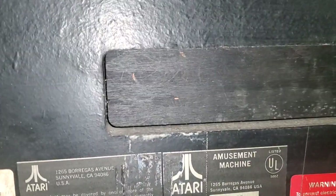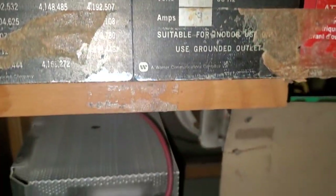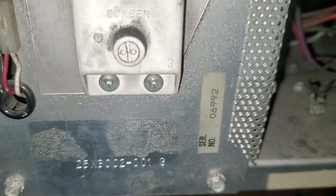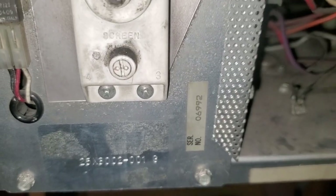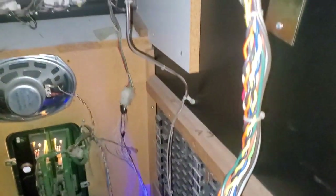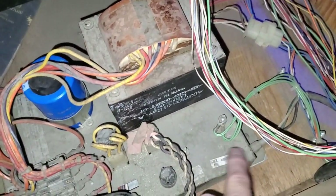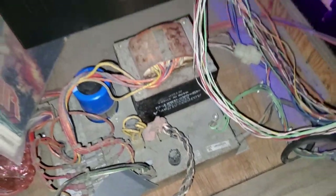They cut the serial number off on this one, so I have no idea what the serial number is — unless it's original, it's zero six nine nine two. I think they cut it off, whatever. Same thing down in here — that's a different serial number, so it's not all original.